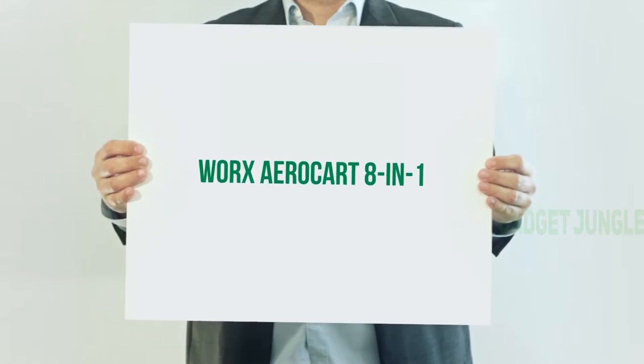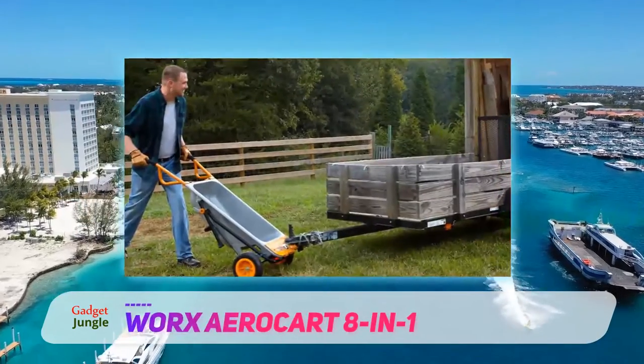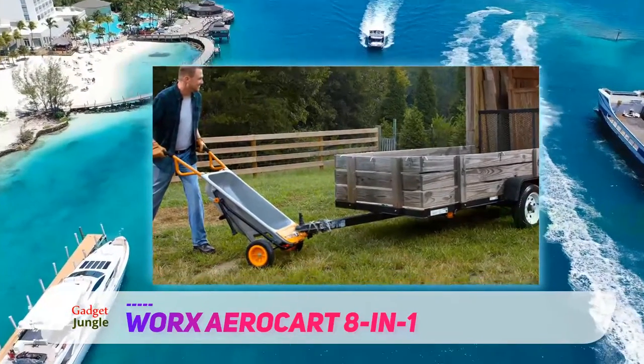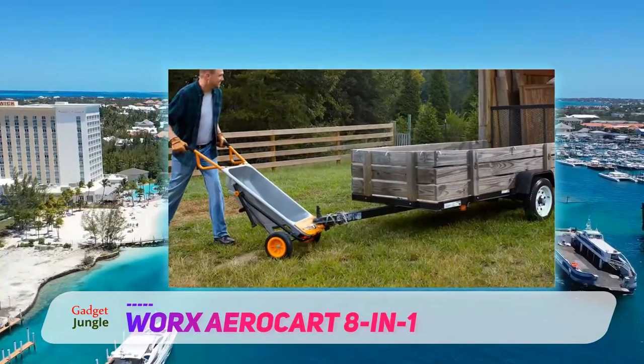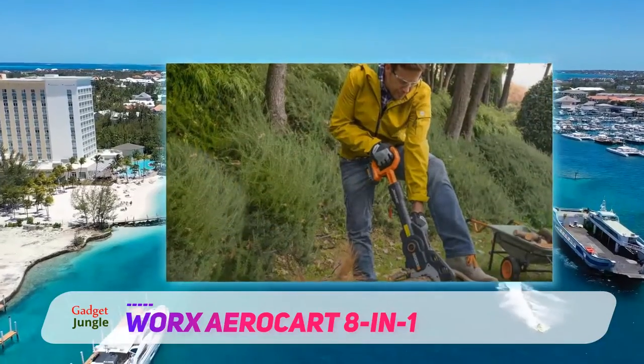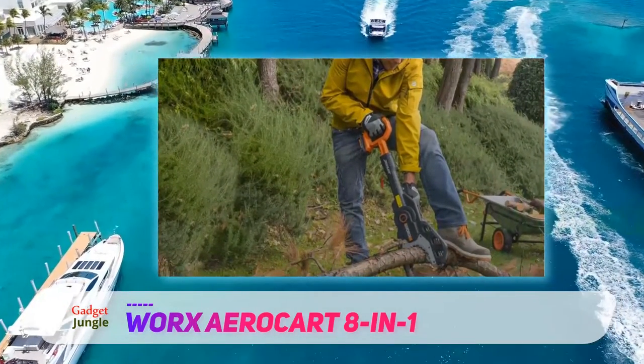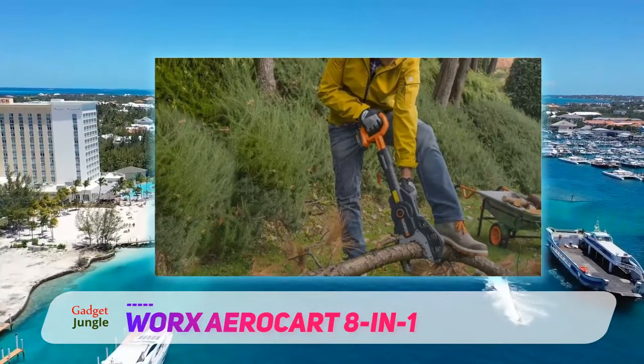WORX AeroCart 8-in-1. For those of you who are looking for versatile wheelbarrows, WORX has the product you need. Their products are designed to be heavy-duty and are capable of handling up to 300 pounds of weight. For the AeroCart design, this wheelbarrow is perfect for those who are looking to use something that is not too heavy to lift nor too light to use.